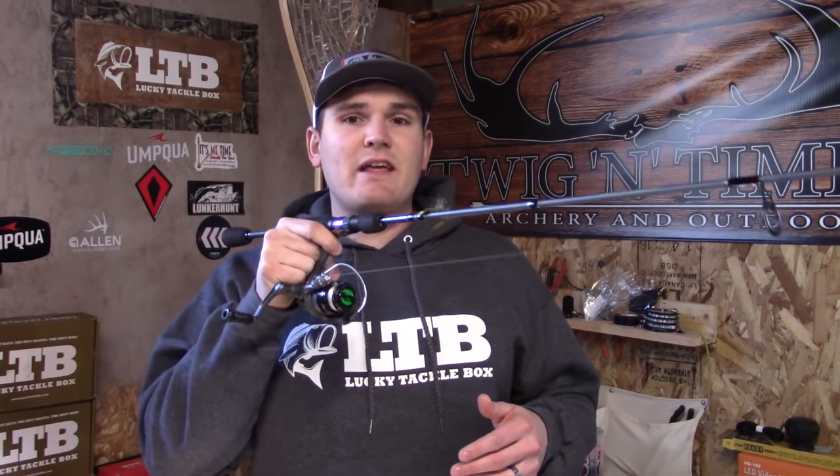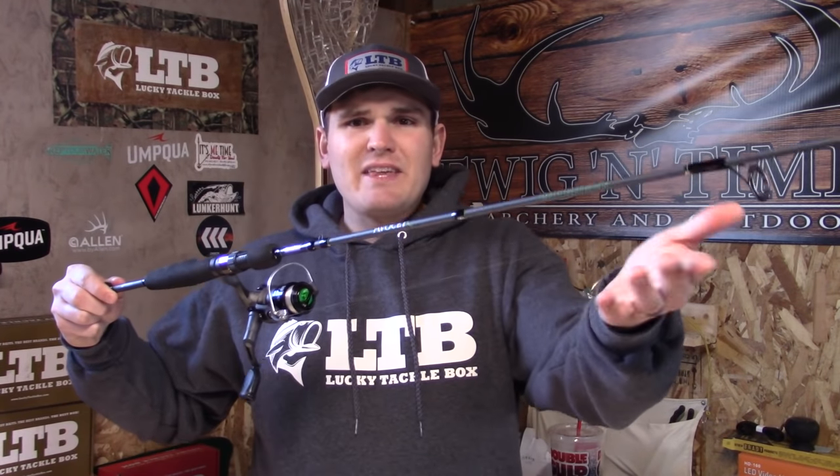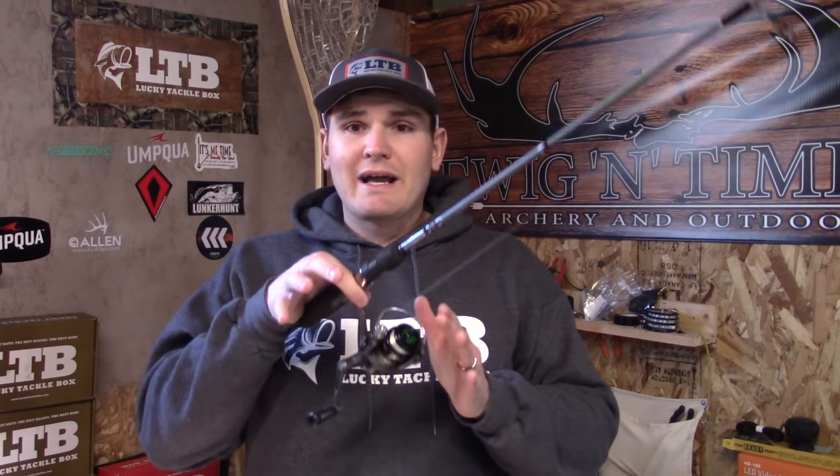What I have here today is an ultralight rod, seven and a half foot. If you can find a seven and a half foot, that's great — seven foot will work as well. Typically I like to tell people an ultralight works really well for most situations, because it allows you to throw things down as light as 1/32 oz in weight. That's typical for small streams, slow water, and smaller spoons and rooster tail type lures. Trout fishing doesn't have to be expensive — this Mitchell Avocet right here was less than $30, a seven and a half foot ultralight combo with reel.